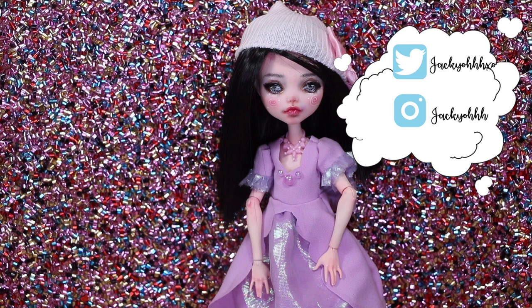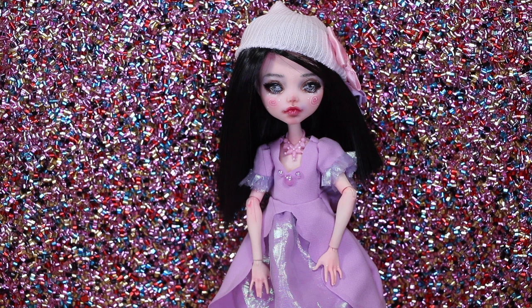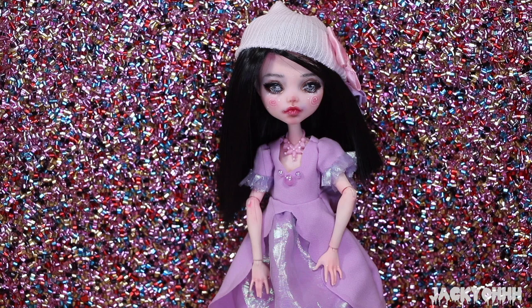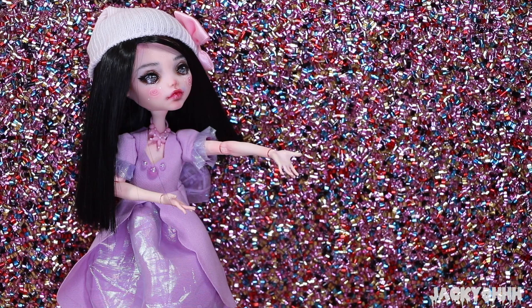Hey guys, welcome back to my channel. Today's repaint is kind of bittersweet. All of my earlier repaints are completely ruined because I was using a gloss on my dolls that was beautifully shiny for the eyes and lips - it just made the colors pop - but it's completely sunk down their faces, brought some of the paint with it, smeared it. They look sweaty, it's sticky, it's gross, and it's unfortunate.